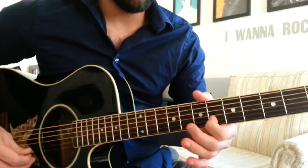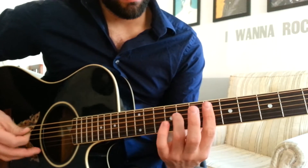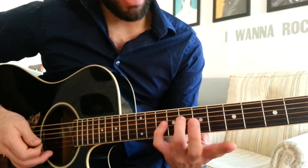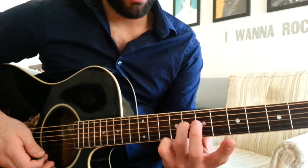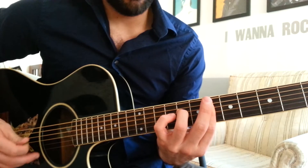And that's important because this note on the top, F, is our melody note for this particular chord. And then I'm adding my 3rd finger on the 8th fret of the D string. So you get this sound.